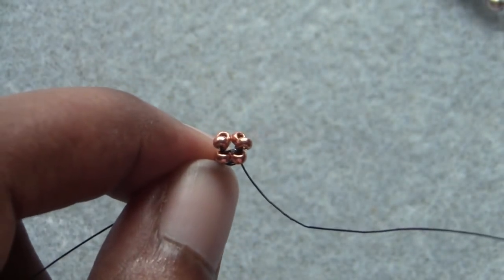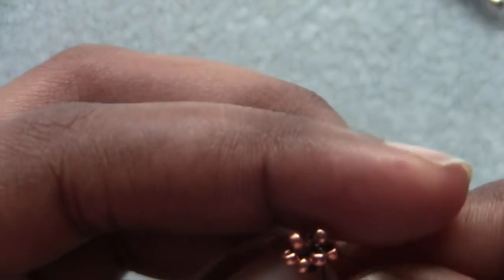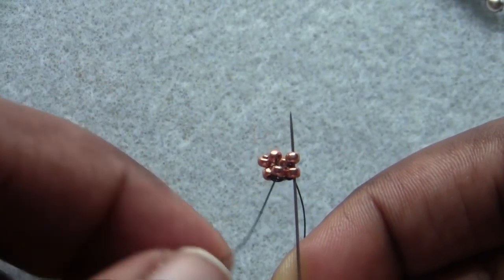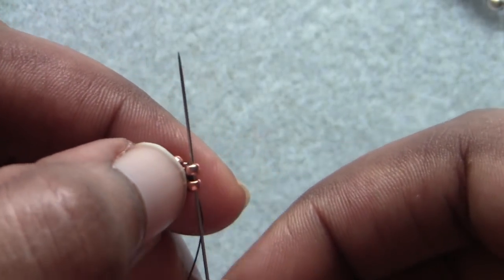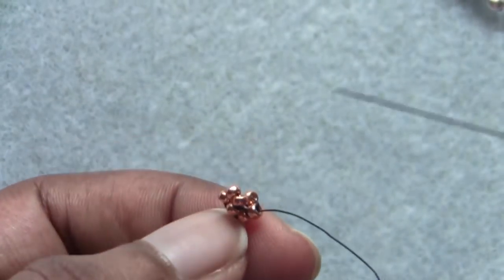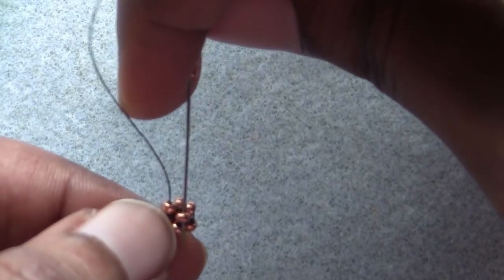I continue by going up through the next seed bead to the right to get into position, then pick up two more seed beads and go down through the next seed bead to the right. Now I have nowhere left to add any more beads, so at this point I need to step up — I pass up through the next two seed beads to the right of where my working thread is coming out of. Now I'm in position to add to my beadwork along the top edge.